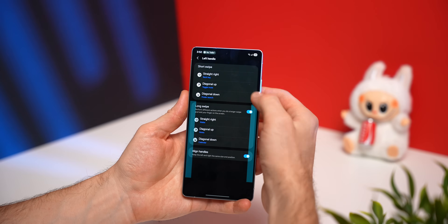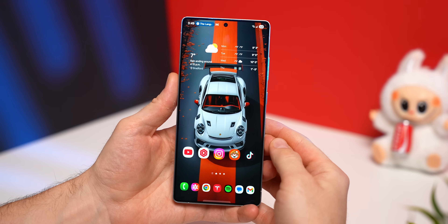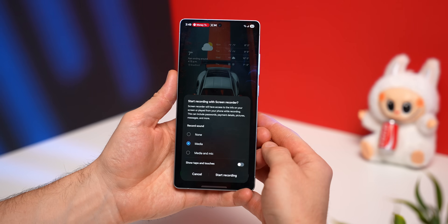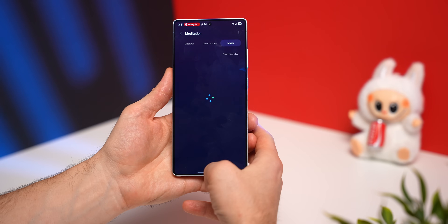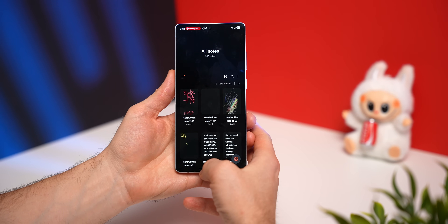It's broken down by short swipe and long swipe. Go through both handles and set all the actions to the things you use most often. For example, the way I use it: swipe down diagonally to take a screenshot, long swipe diagonally down for screen recording, swipe diagonally up to open the Play Store, swipe diagonally up and hold to open the Galaxy Store, and swipe from the side to open Samsung Health. From the other side, swipe down to open my calendar, and swipe up to open my notes. There are so many actions you can map, and if you set this up correctly, you'll pretty much never need to leave the home screen again.